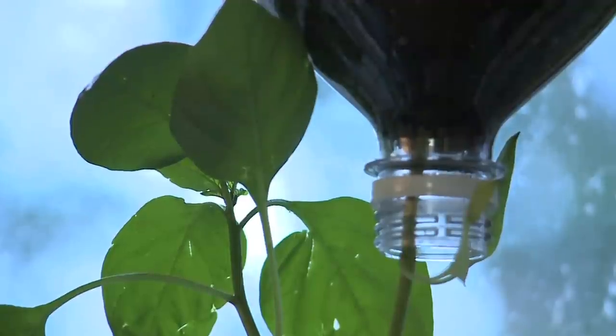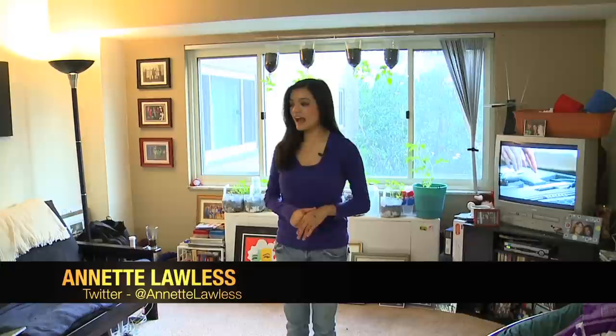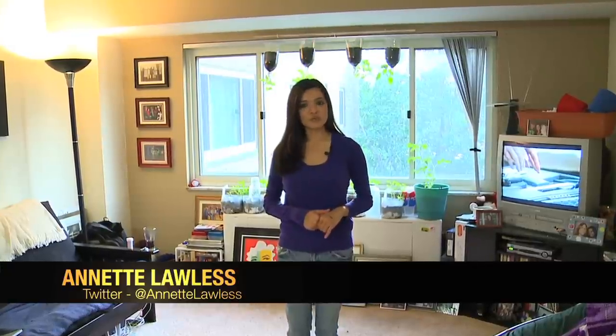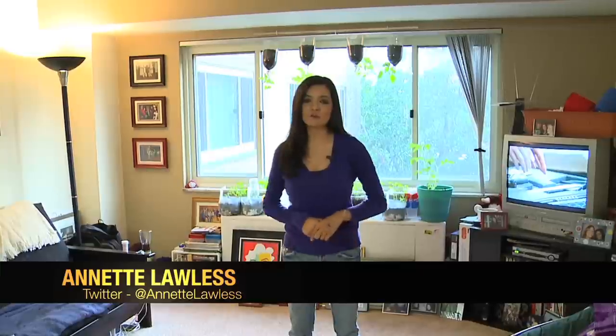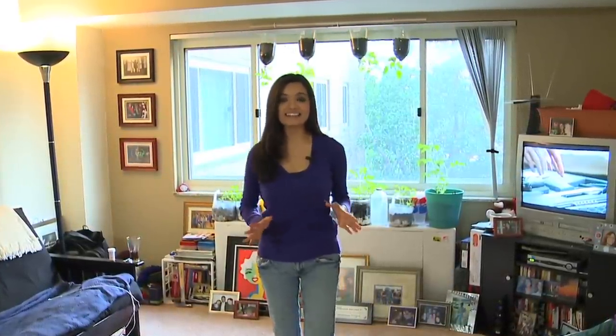Hey guys, Annette here. Through prior blogs I'm sure you've gotten a hint that I absolutely love gardening. Being from Kansas, I've had a lot of experience — within my family we always grew up with a big backyard garden, my parents growing things like tomatoes, jalapeños, just about anything you can think of. We had apple trees and grapevines — the whole hoopla.